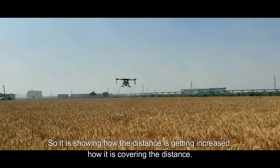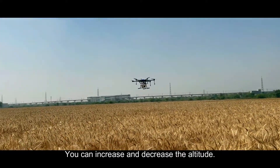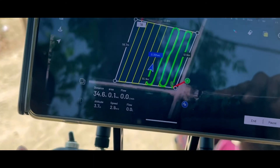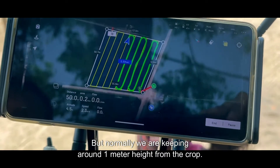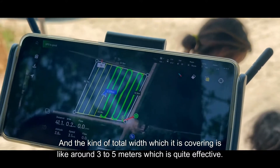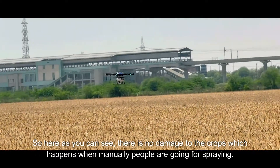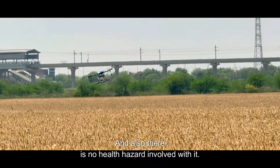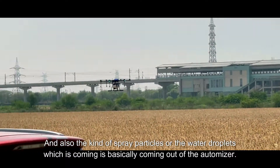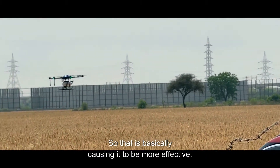It is showing how the distance is getting increased, how it is covering the distance, what is the flow rate, and the altitude at which it is flying — you can increase and decrease the altitude. If you need more spray to be done at the root level, you have to fly it low. Normally we are keeping it around 1 metre height from the ground. The total width it is covering is around 3 to 5 metres, which is quite effective. There is no damage to the crops, which happens when people manually go for spraying, and there is no health hazard involved. The spray particles coming out are from an atomizer — very fine droplets — which is causing it to be more effective.